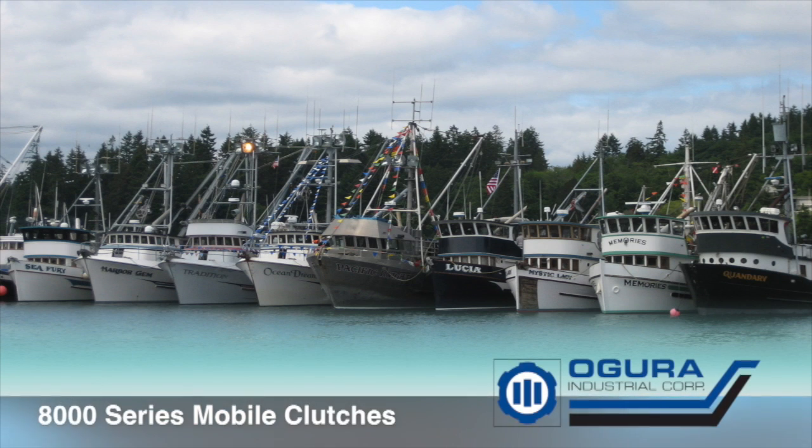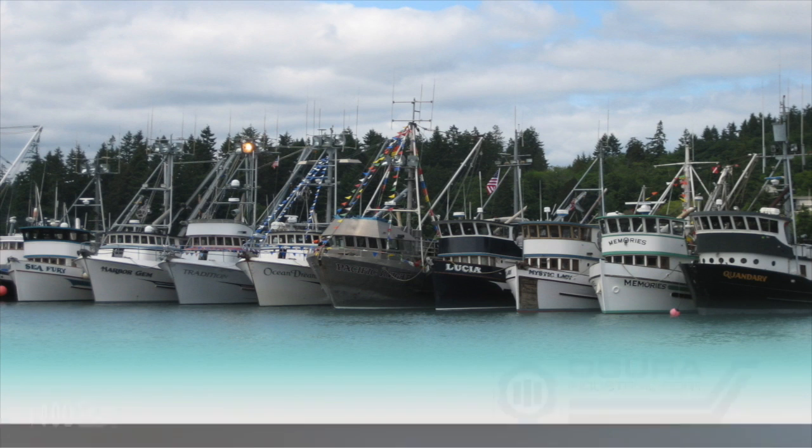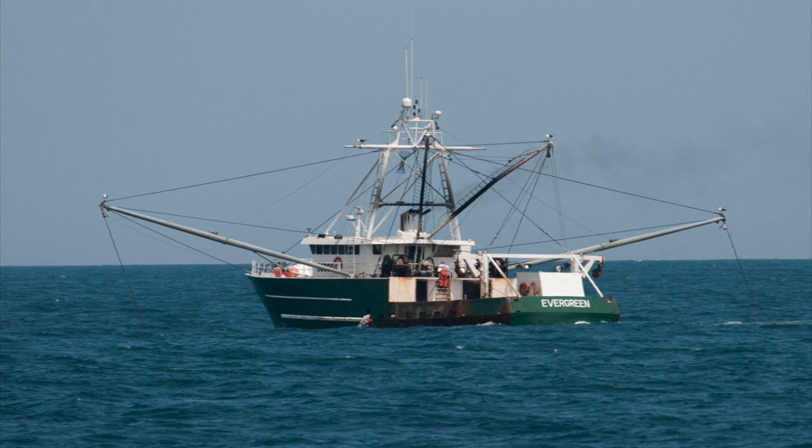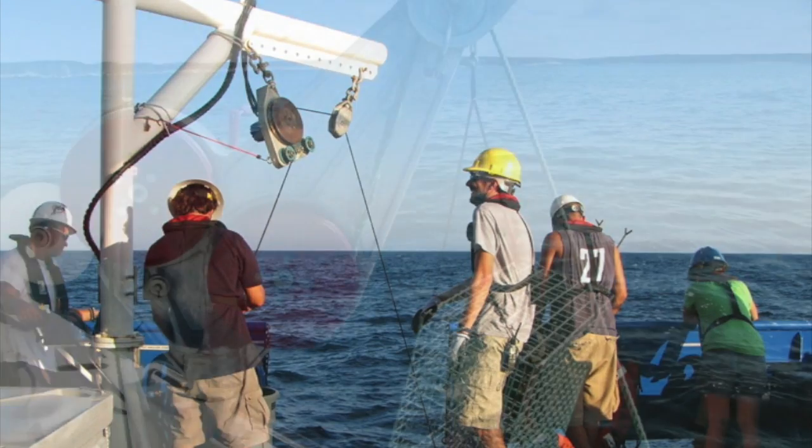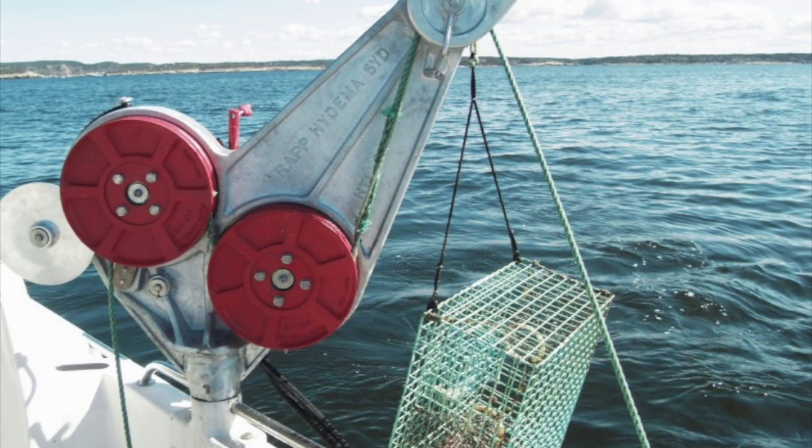The 8,000 series mobile clutches are primarily designed for higher torque hydraulic pump installations. The torque of the 8,000 series clutches ranges from 200 to 1,500 pound-feet.